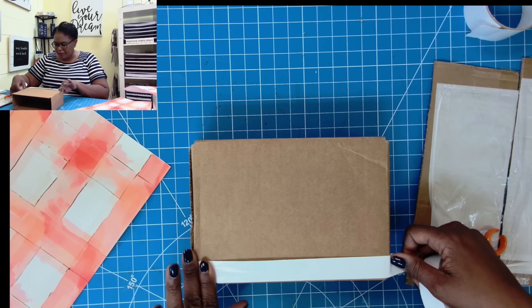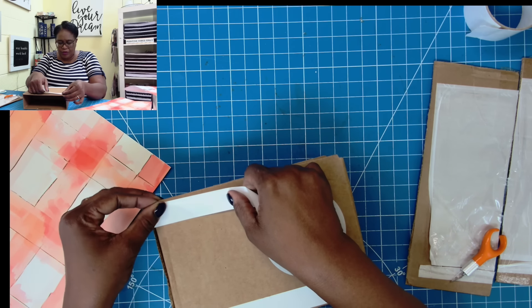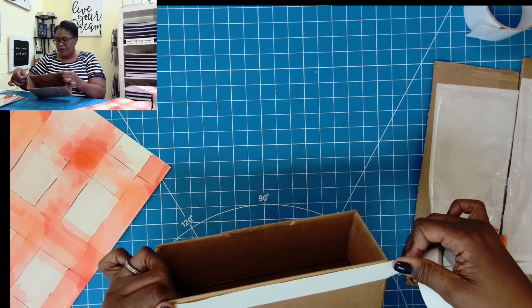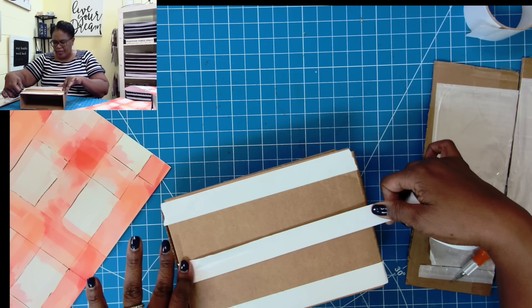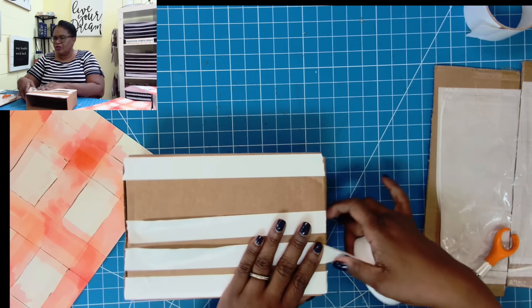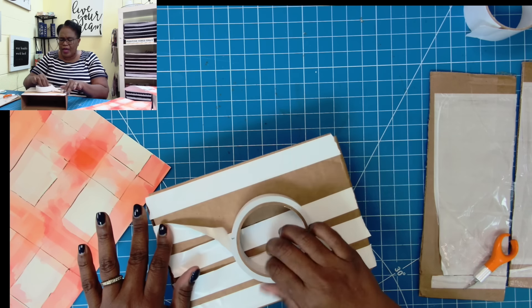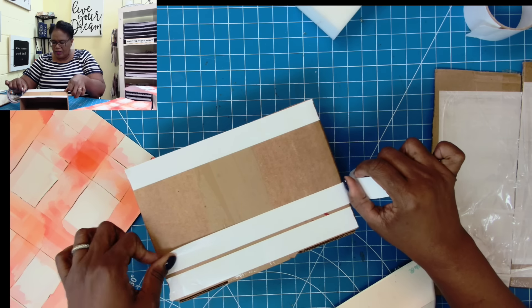It is going to be a lot of tape that I'm using, but this is the method I'm choosing right now. Ordinarily I would use my Creatopia, but I know that not everyone has that. You can try using a wet glue on this, but I really don't like to use a wet glue on cardboard specifically because the cardboard can, on occasion, warp. So I am just using my tape, and I'm okay with that. I don't have my wider tape available — I have some on order — so I am using my one-inch tape.